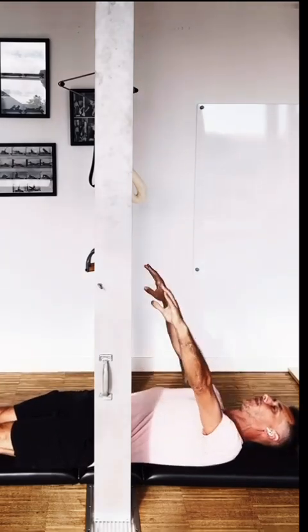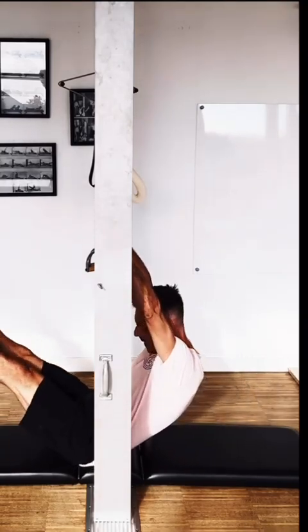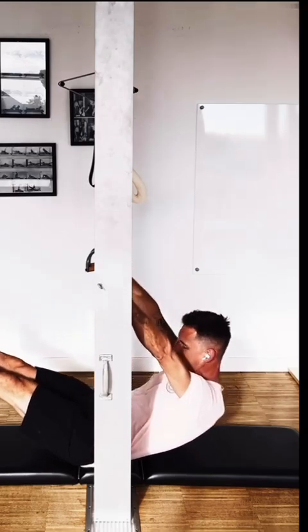I'm going to do one more flow. Here I go, head first, keeping the round feeling. My gaze and my belly button all the time.